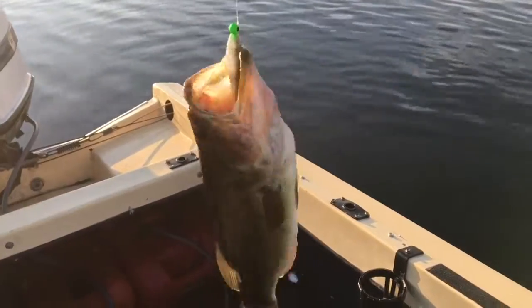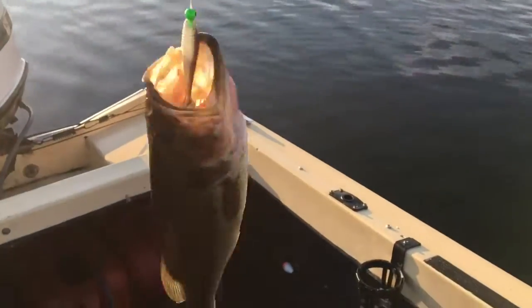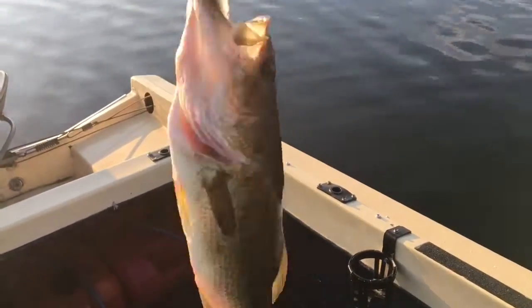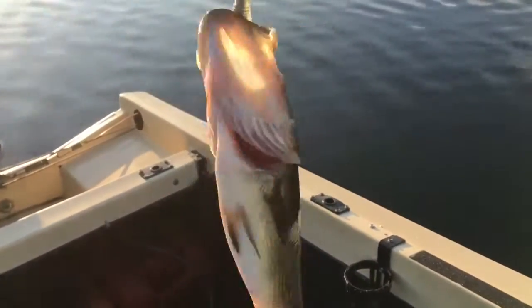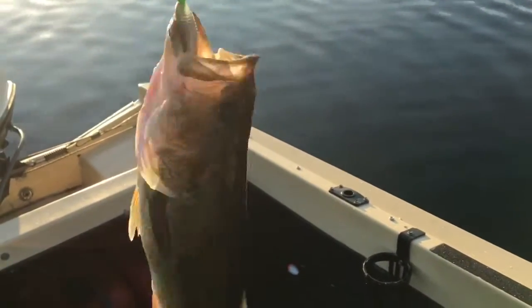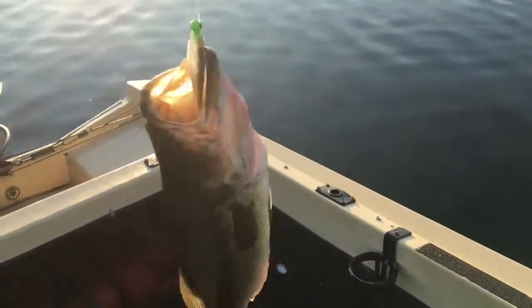Second cast of the day and we got our first largemouth bass, pretty good size, about 14 inches or so. It was a very very light take on the worm — thought I just had a weed. Gave him a little tug and it didn't shake off, and finally got a little tug about 10 feet or so later. We'll get him loose and back in the water.